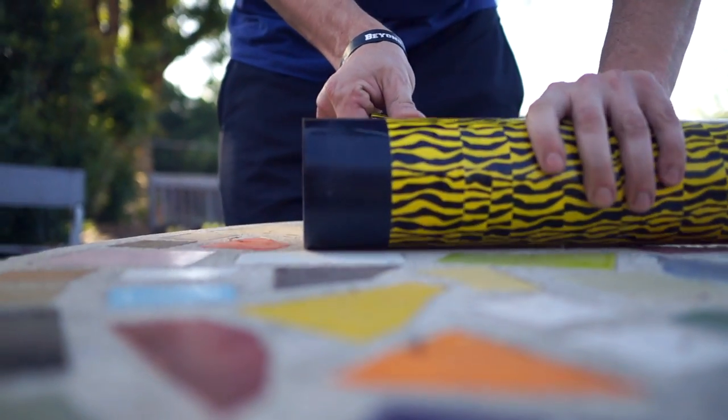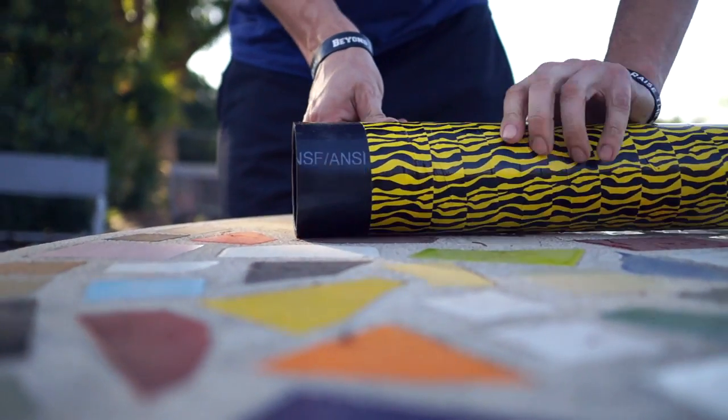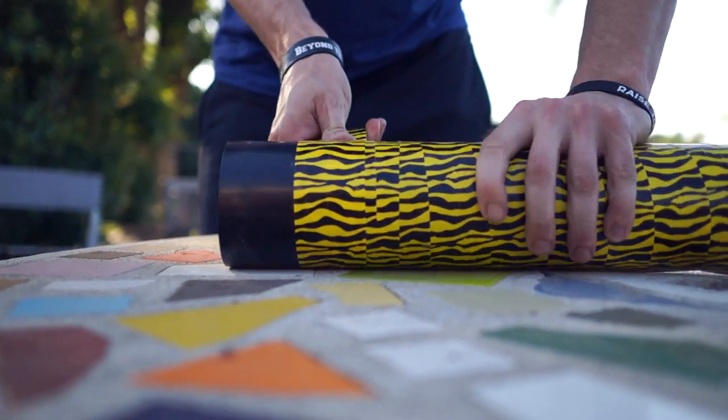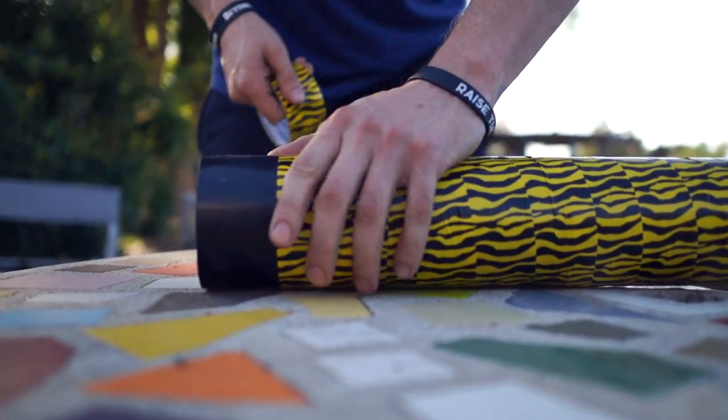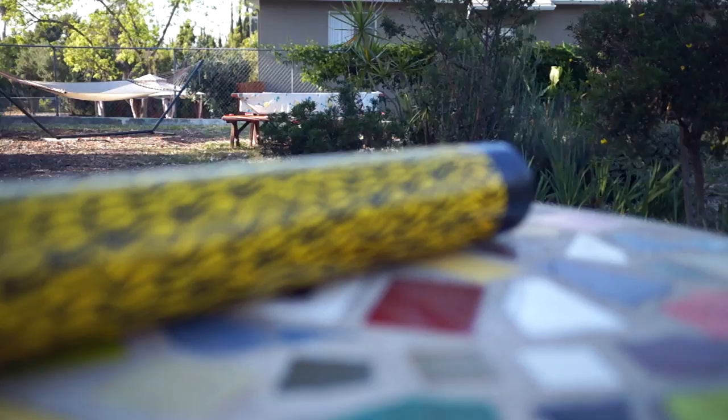If you make yourself a beautiful tacky masterpiece — like it's got peacock feathers on it or something — go ahead and take a picture, post it on Instagram, and tag me. I'll give a shoutout to whoever's fascia roller I like the most. There you have it: the fascia roller from hell.